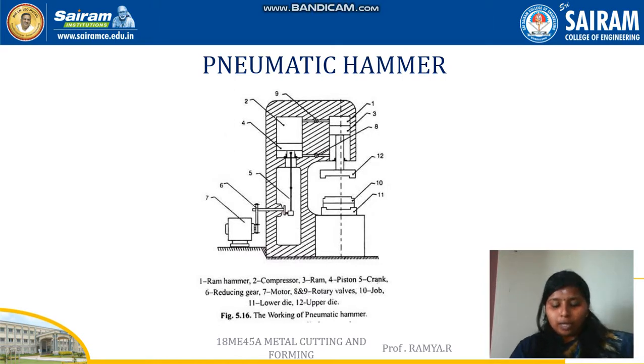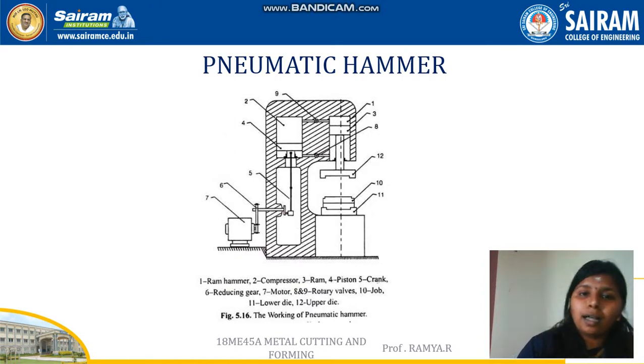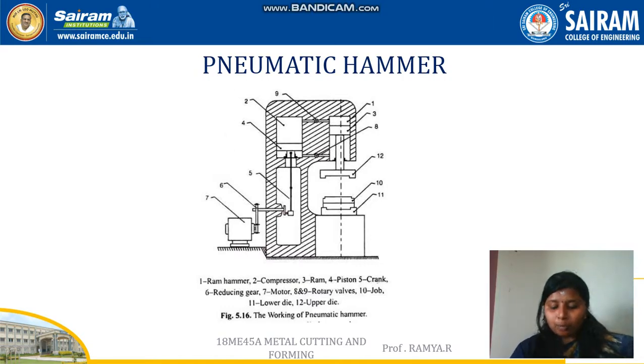The pneumatic hammer, also called an airlift hammer, consists of two cylinders: one is the ram cylinder and the other is the compressor cylinder. The piston in the compressor cylinder reciprocates by means of a crank drive, which is powered by an electric motor placed outside the equipment.